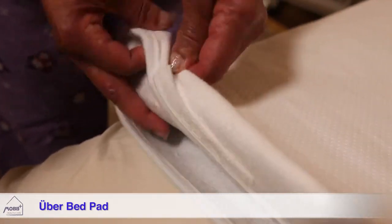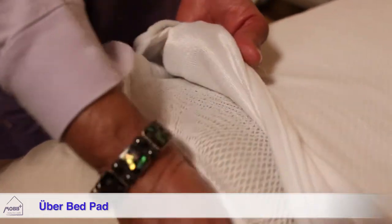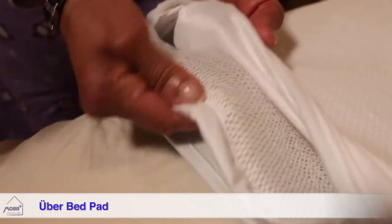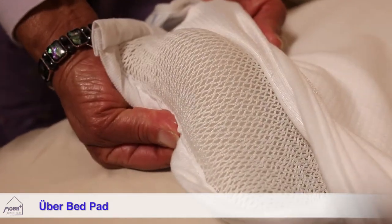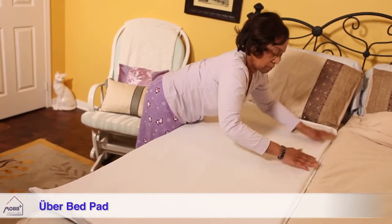The middle layer is where innovation meets practicality. Inside is a three-quarter inch layer of 3D mesh that allows fluid to pass through, as well as air to circulate. Unlike foam, which harbors heat and fluid, the 3D mesh keeps the user drier and cooler by comparison.